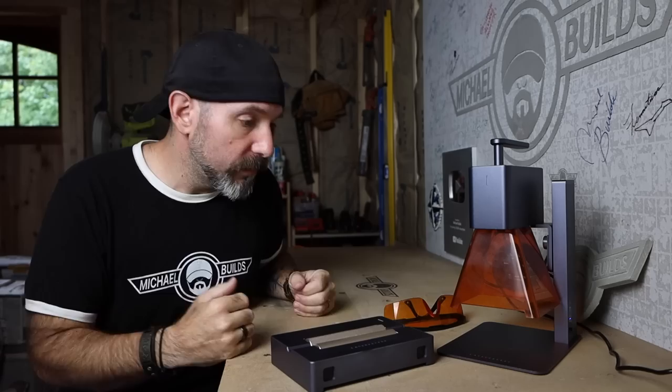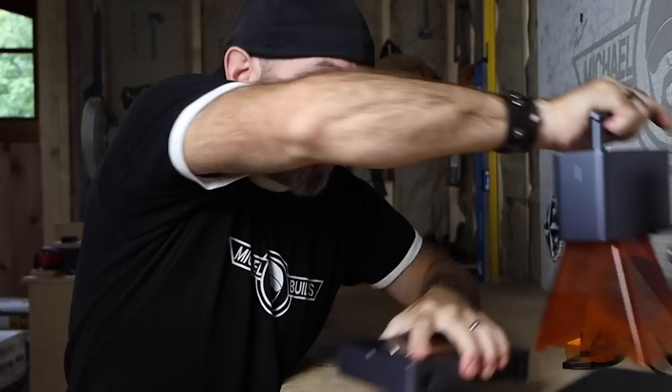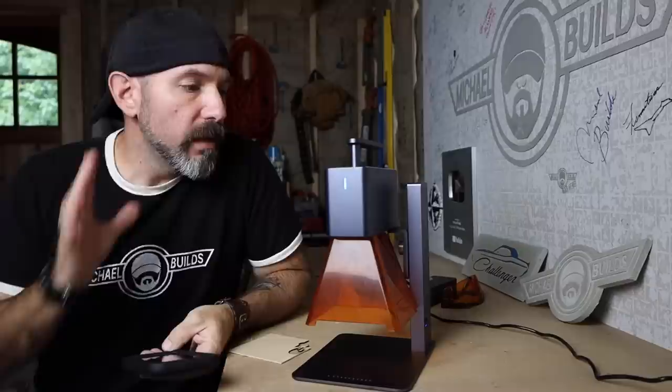In this video I'll be going over who this is for and my final thoughts at the end. But right now I'm so excited to share all the different things I was able to do with this laser engraver. First, a quick tutorial on how to use it — after you plug this in, you want to connect it to your phone via Bluetooth.